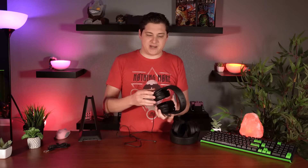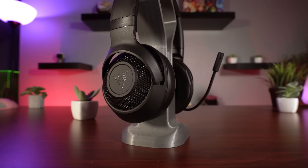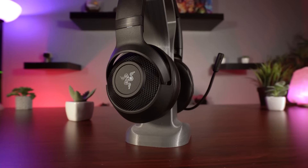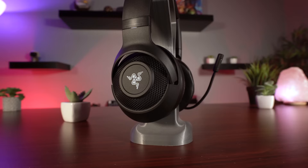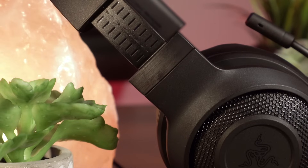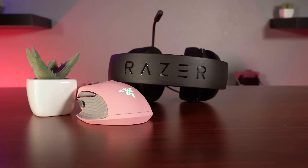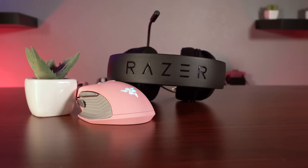Aesthetically, it looks very similar to the rest of the Kraken line. You still have that sort of grading pattern to the metal on the sides, you still got the Razer logos — even though this is not RGB because this is an analog headset, which we'll address more in just a little bit. It's also got a cool brushed metal accent on the sides, which looks nice, and of course you've got the embossed Razer logo on the top of the headband, which is very common for the Kraken lineup.